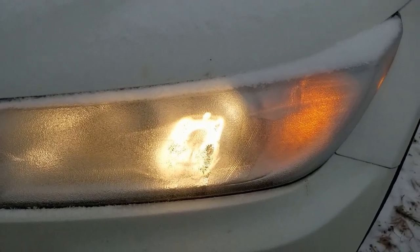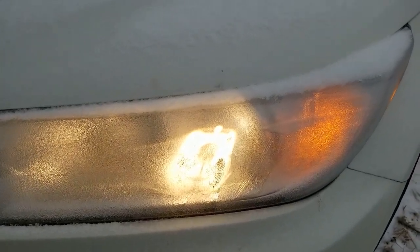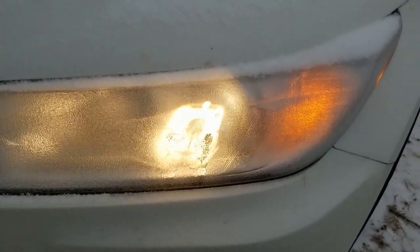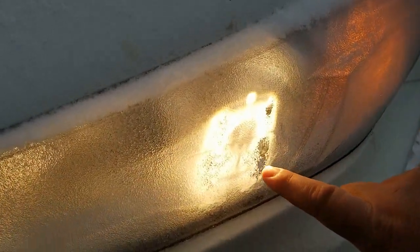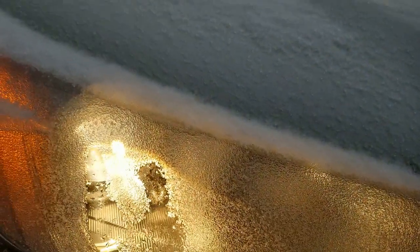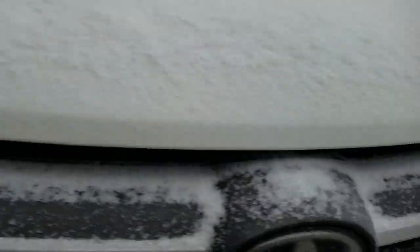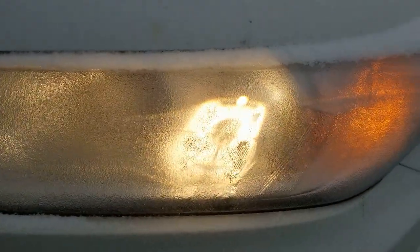If you're in a cold weather climate, I always recommend that you don't do LED lights unless you're willing to at least spray off your lights. Like I said, I haven't done anything other than just turn on the lights, and you can see what it's doing — it's actually clearing itself for the headlights.